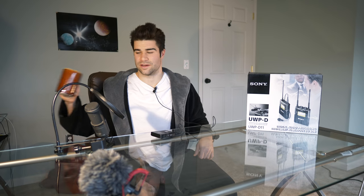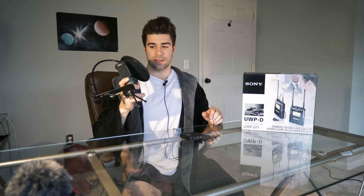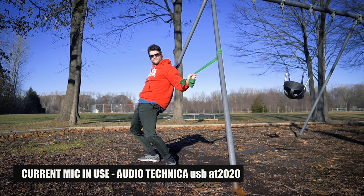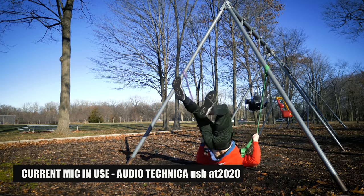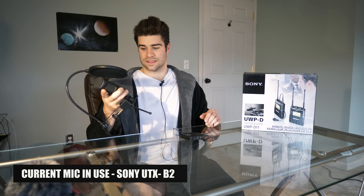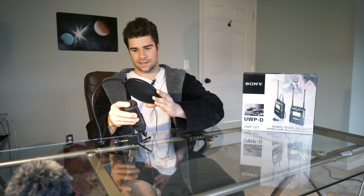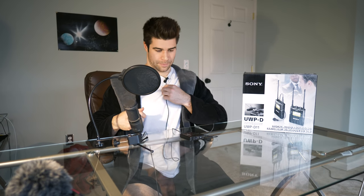Anyway, got a little sidetracked there. This is another mic I use - one of the little legs broke off. I use this for voiceovers - any video where I'm not on screen and you just hear my voice. It's an Audio Technica studio condenser USB mic. It's just a USB mic with a cheap pop filter - about five dollars. You put it in front of your mic and it reduces the harsh P-pops and clipping when you speak.